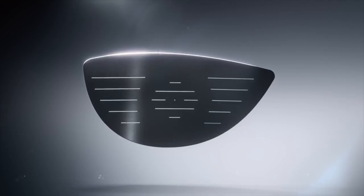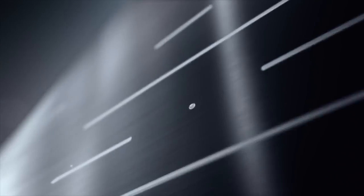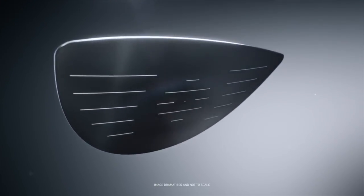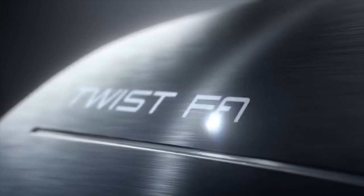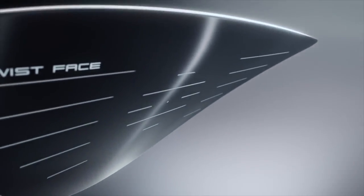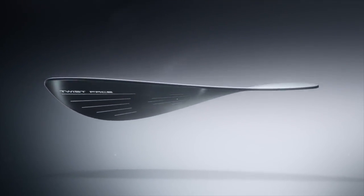So Twistface is really designed from our research. We study players' swings, where they mishit it all over the face, and we saw through the data that these golfers are doing different things when they present the club to impact on mishits. And so if we can counteract that with the face curvature, which we did here with Twistface, we can correct for those off-center shots and really enable a more accurate, straighter, and longer shot on average.